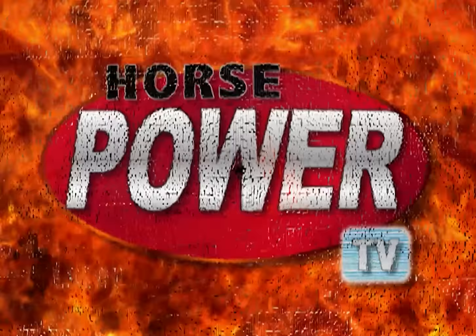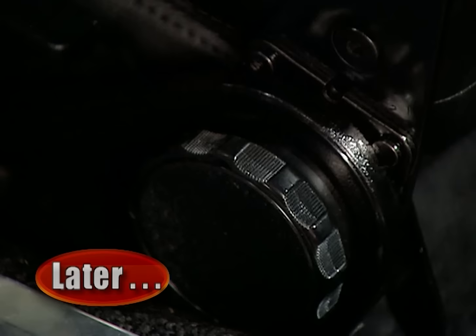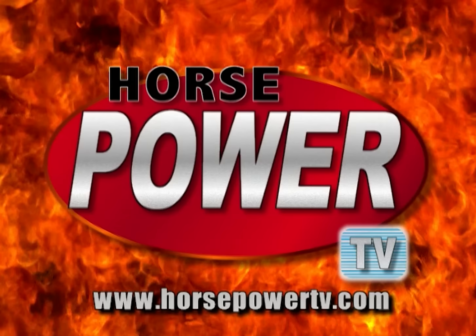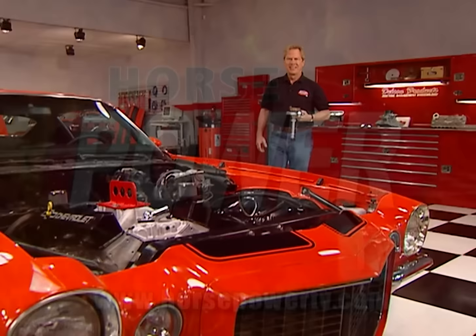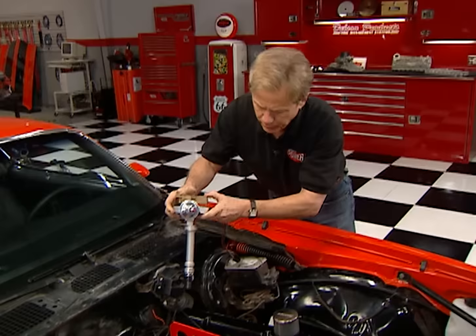Later in the show, we'll see how much rear-wheel horsepower the Camaro makes with its new ZZ4 bullet and show you how a new set of buckets is an easy bolt-on for cool looks and comfort. For the latest news on Horsepower TV, check us out online at horsepowertv.com. Welcome back — we've got this ZZ4 bolted into Chuck's 70 Z28. While dropping in the distributor, let's shift to my partner working on a better way to shift gears.